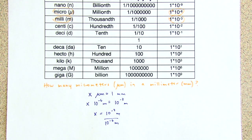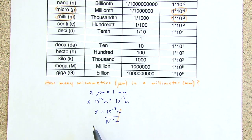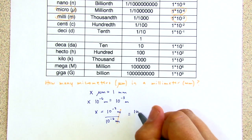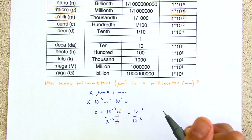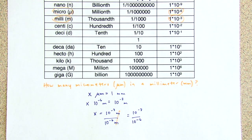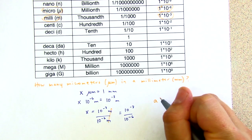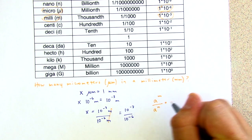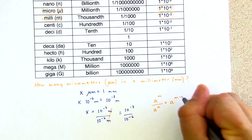So we divide both sides by 10 to the negative six meters. Thinking about units, we can cancel them. The number of micrometers in a millimeter equals 10 to the negative three over 10 to the negative six. This requires us to remember some exponent rules: a to the power of m over a to the power of n equals a to the power of m minus n.